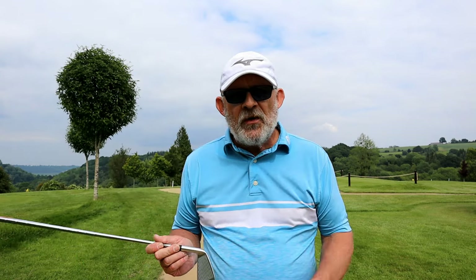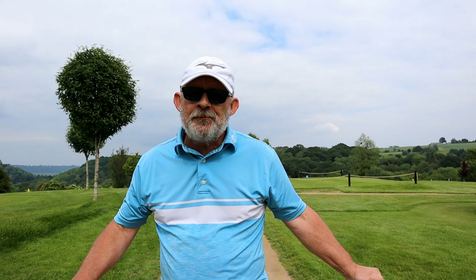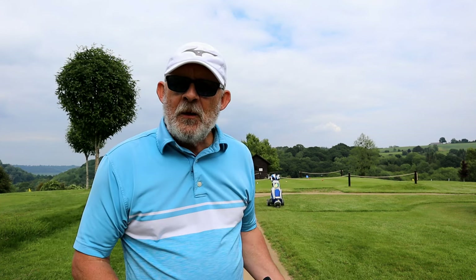He dropped on the fairway side, knocked it on the green and made a birdie. Now there was an awful lot of comments saying that the professional had cheated — that you've got to drop the side that your ball is nearest to. And of course that's wrong.